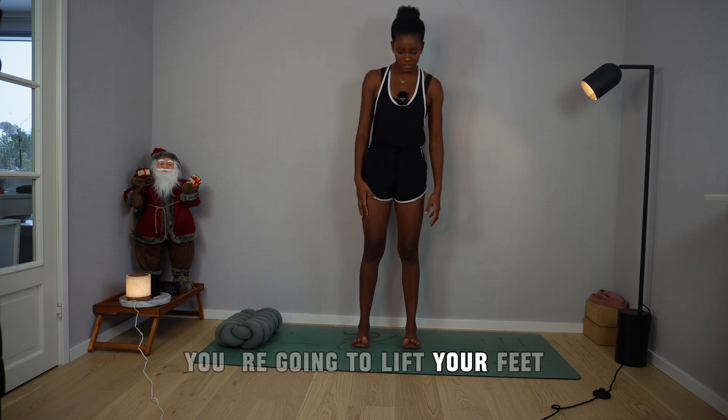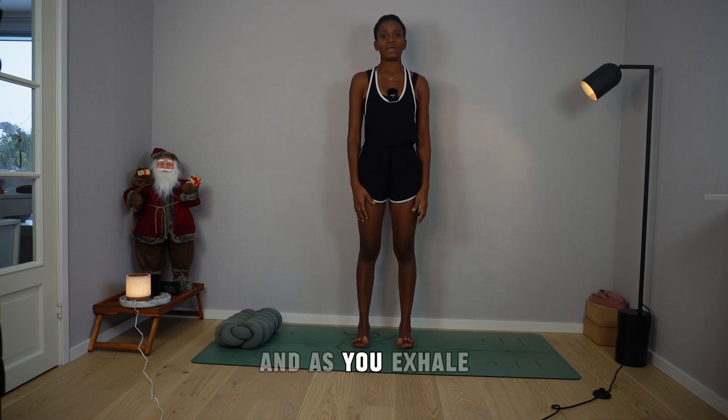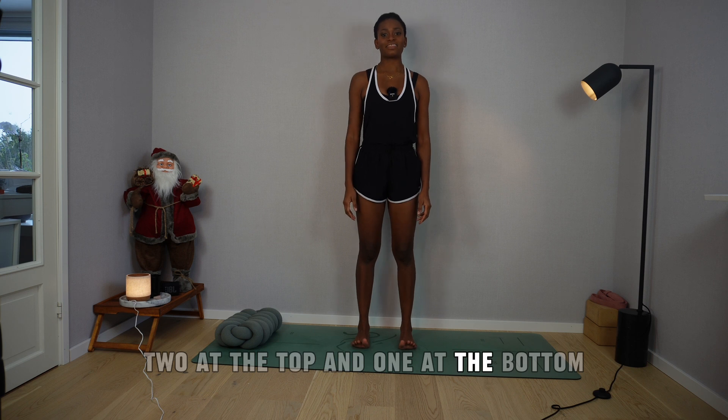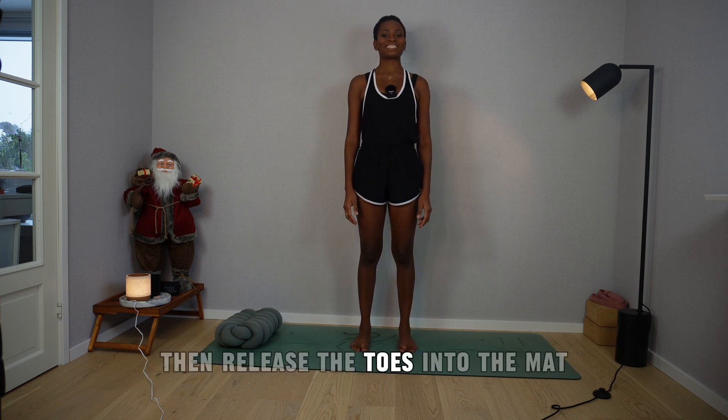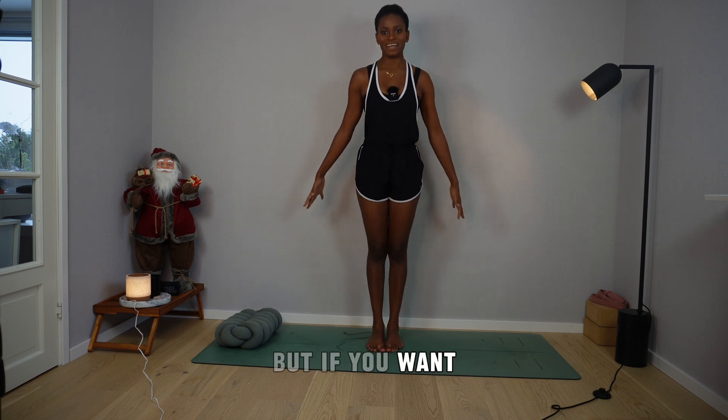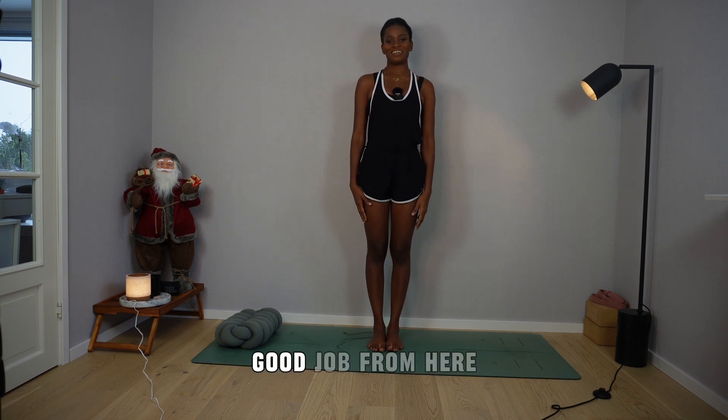As you breathe in, you're going to lift your feet. And as you exhale, you're going to fully ground all three corners of your feet — two at the top and one at the bottom. Then release the toes into the mat. Option to leave the feet open, but if you want, you can heel-to-toe them together.